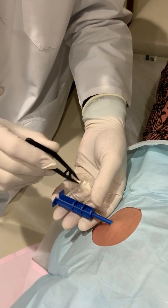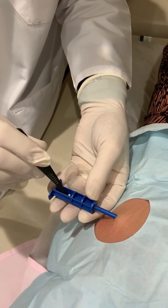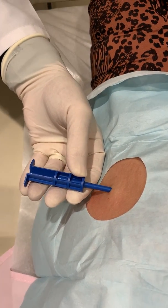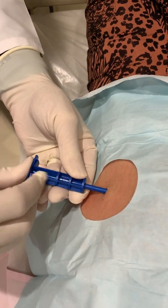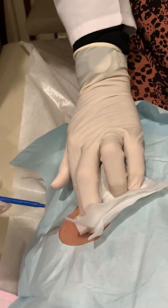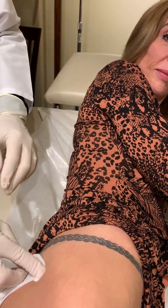I'm going to put the progesterone and the estradiol in. Those are the pellets, and they just get deposited in there. Then we bring the trocar out and that's it — put a steri-strip on the skin over the tiny little incision.